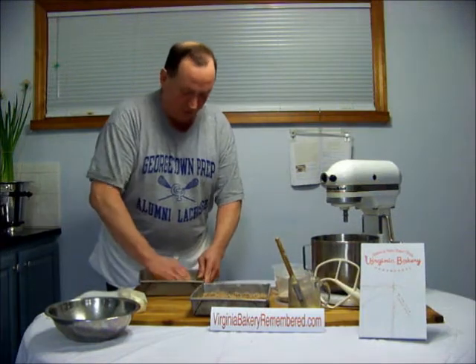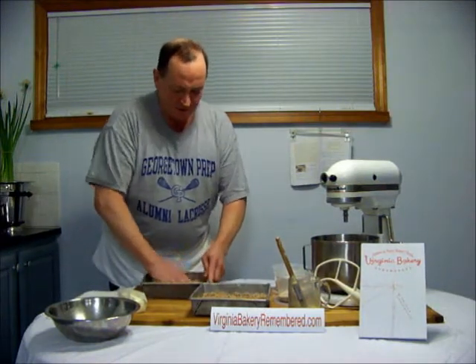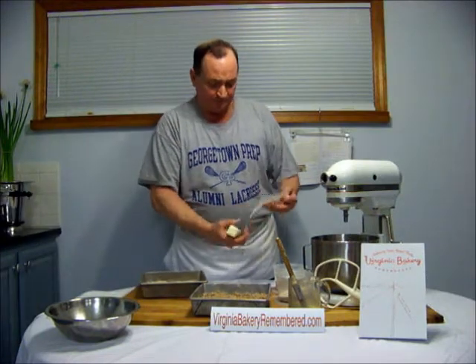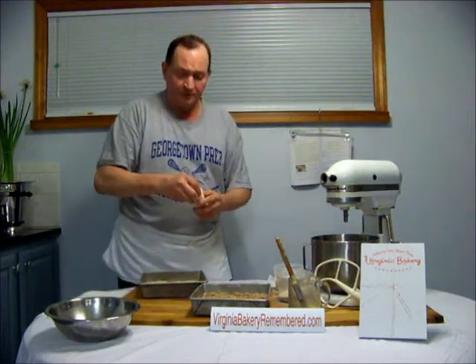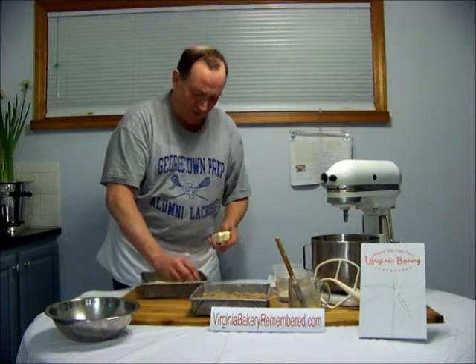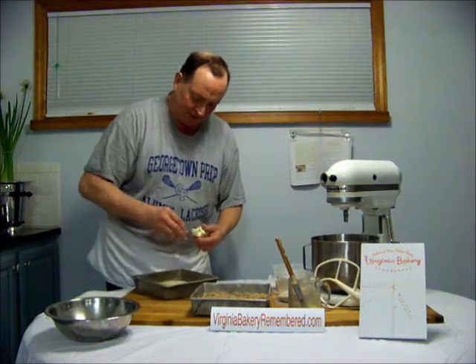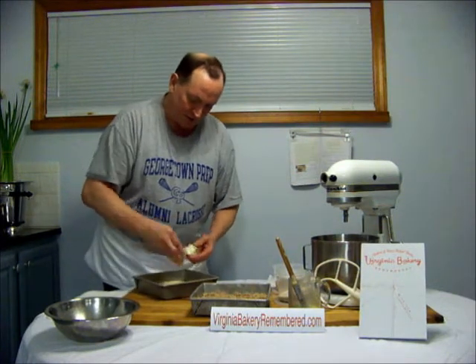The other two coffee cakes, what we call drop butter cakes — you'll see what I mean by this in a second. You're going to take your butter stick. Fairly softened, but not too soft. You want it to be a little bit firm so these chunks stay where they are. You're going to put 16 little dots of butter about the size of a Hershey Kiss on top of this coffee cake.